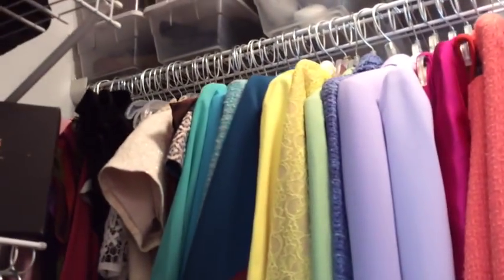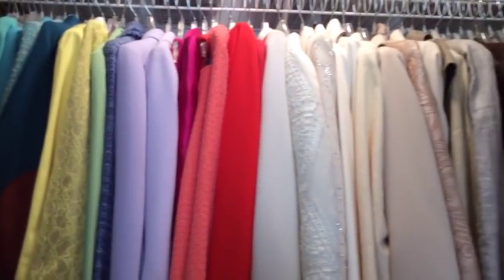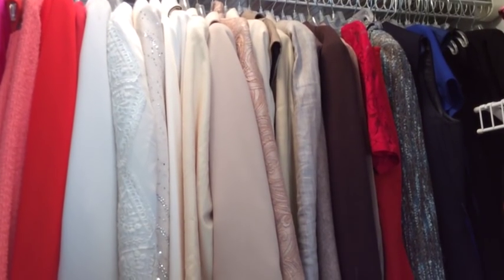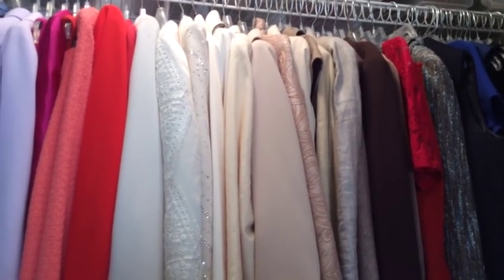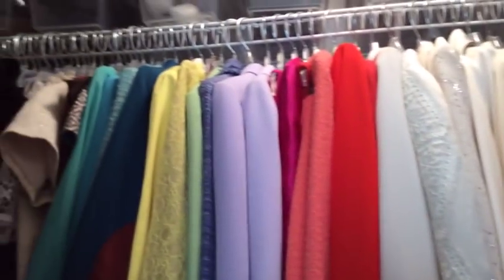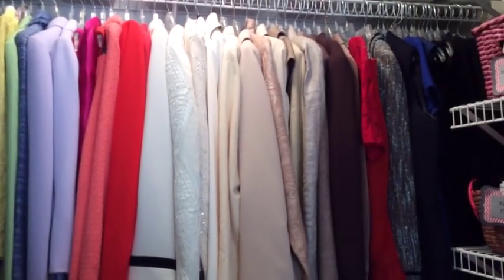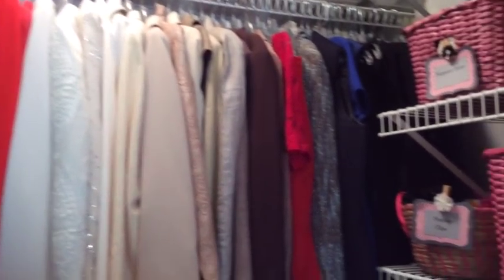Up top I have all of my dress clothes — my suits and things of that nature — and they are color-coordinated. I chose to go with clear hangers for that section because when you have skirts and pants it's a little bit easier. I was using velvet hangers but it made it more difficult to hang skirts. For now I'm sticking with the clear hangers — they're all the same and it looks really uniform. I categorize them by color.